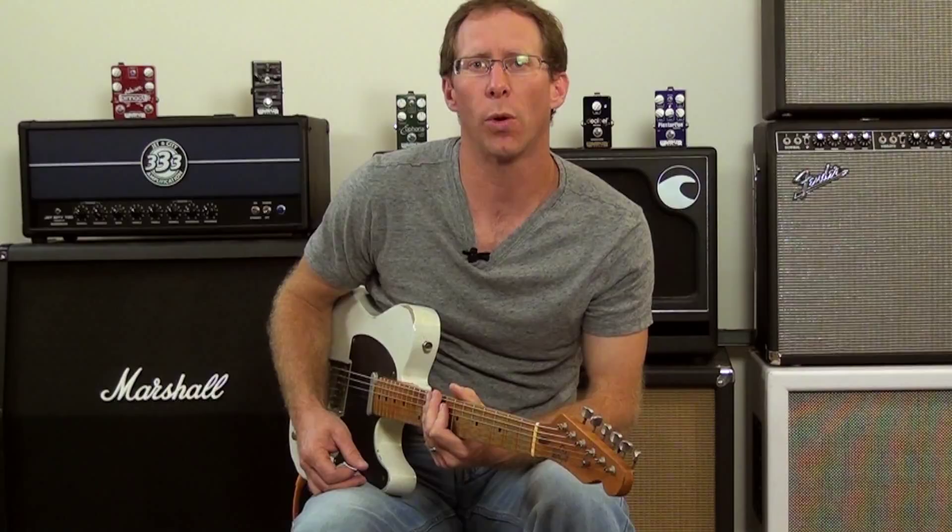Another thing we wanted to get is that sort of sound whenever it's really pushing the amp a lot — you really get that tube-like saturation. And it sounds something sort of like this.